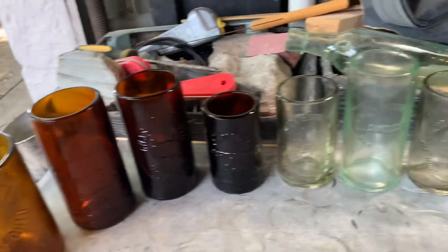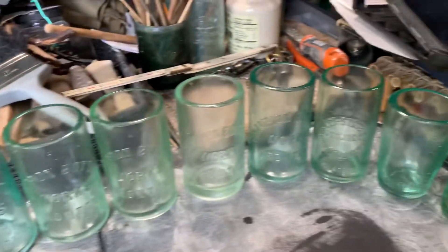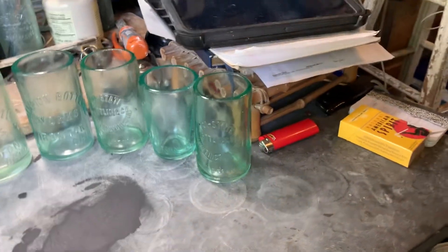Good morning everybody, Nick here with Antique Bottle Glasses. I want to give a big shout out to Brandon for sending me this big order — he's from Ohio, and I'm about to pack them up and ship them to him. Let's take a look at how they turned out, just a quick scan to see what we got.